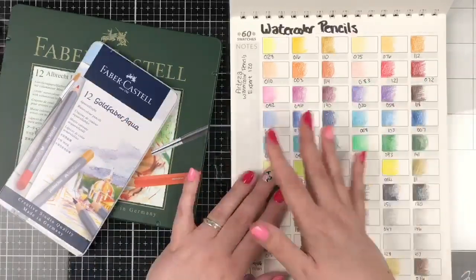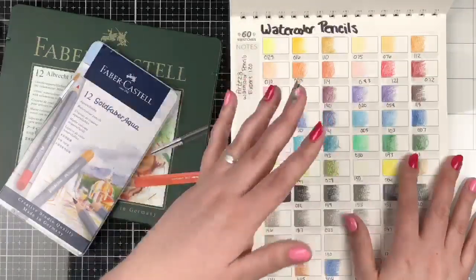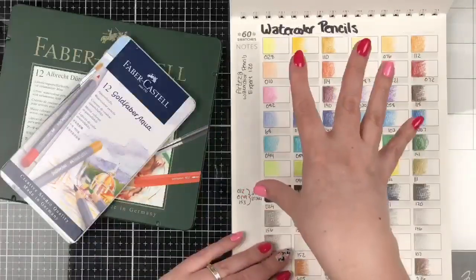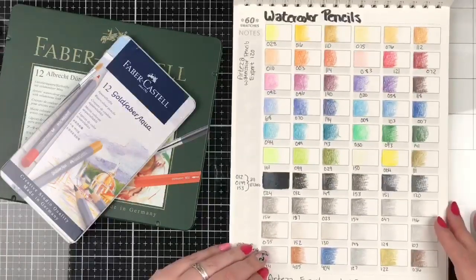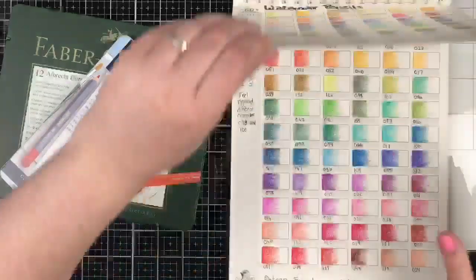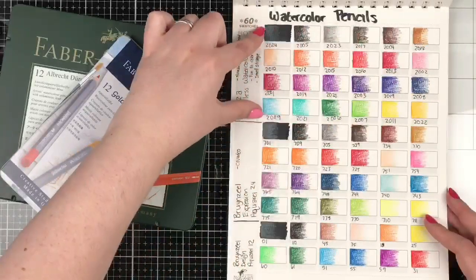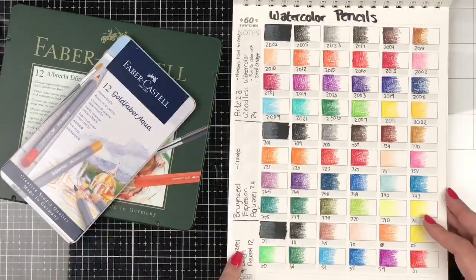We've got some people coming in — Bethann, Shiitake Prince, Fern, Ebony, Camilla, Chris, and Axon. Hello everyone, welcome to our swatching fun! I was just going to flip through the pages so you can see how different all these different lines are turning out. The first ones we swatched together alphabetically were Artezas — the experts. Then we moved into Arteza Woodless, and then we moved into Brunzeal, which has two lines: expression and design.